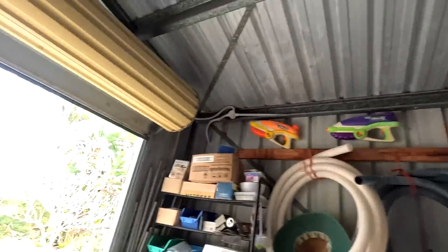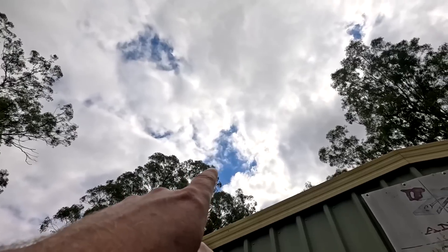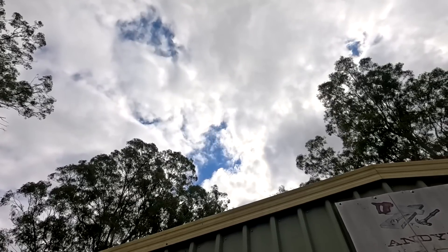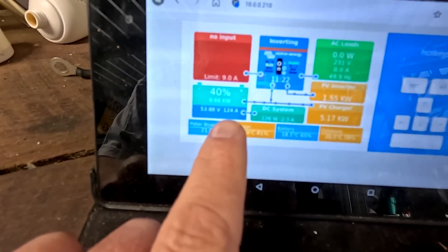Welcome back to the Off-Grid Garage. We had some rain last night and now have some clouds. We just had 110 amps when the sun came through the gaps — look how fast the clouds are moving. There's more rain coming from the west, but the sun is just coming out and we've got 120 amps outside.